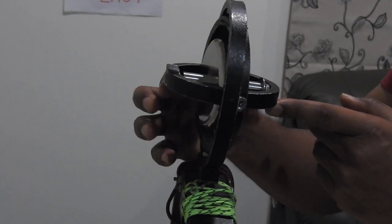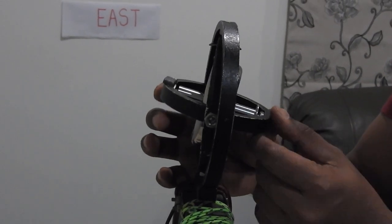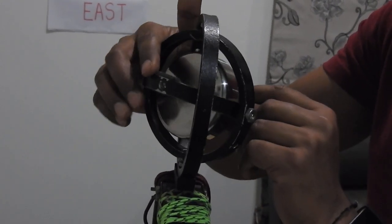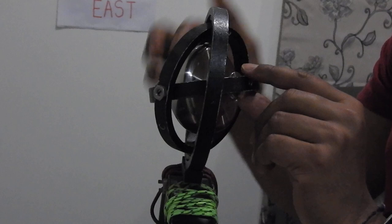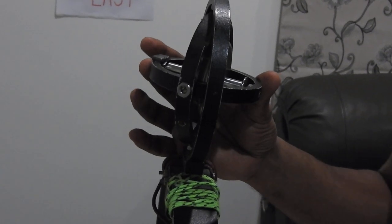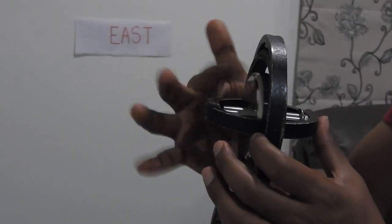Only when the gyroscope is horizontal and pointing towards true north are the two weights balanced. If the spin axis moves out of that direction, the weights become unequal because mercury flows under gravity towards whichever end is lower — whether the north end or south end. If the north end goes up, mercury flows from north to south; if the south end goes up, mercury flows from south to north. We use mercury rather than water because water may leak and damage electrical components, and it evaporates over time.